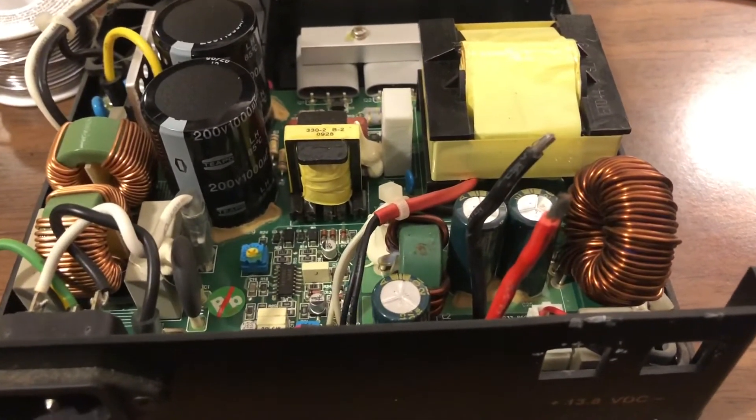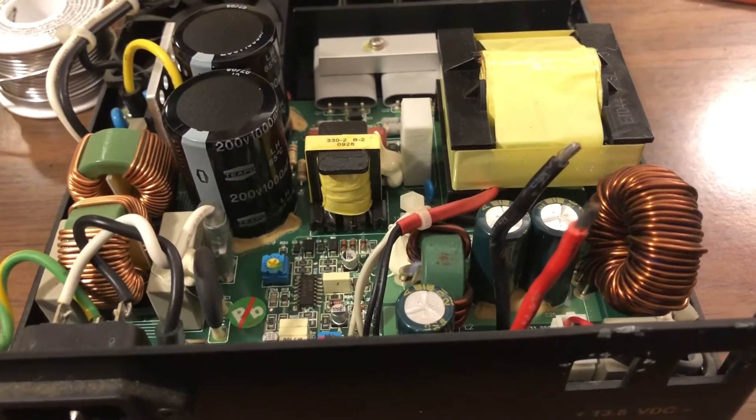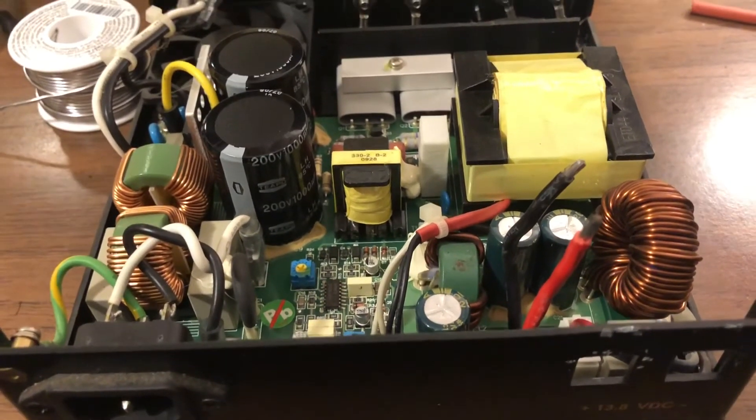So what we're gonna do is splice this using solder and heat shrink around it — just make a direct connection that way. We have about 12 feet of wire here we're gonna put on, and then we'll just put power poles right on the end of that.